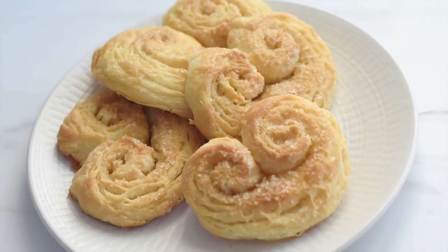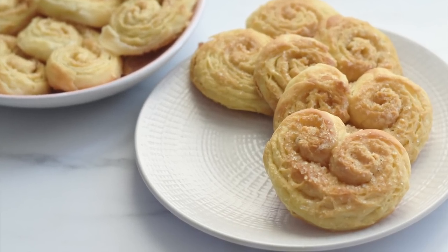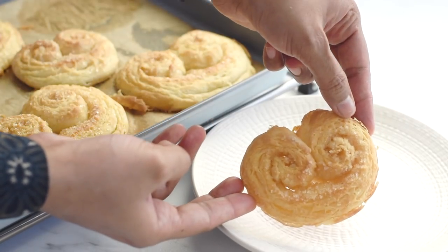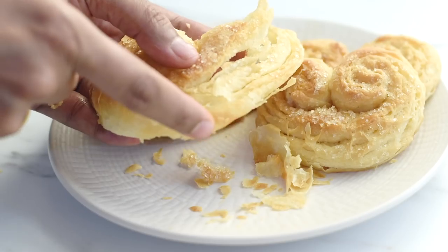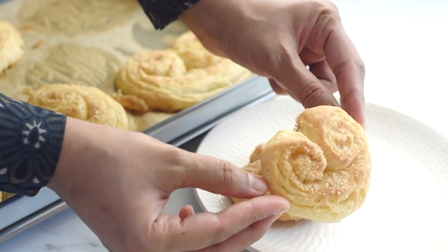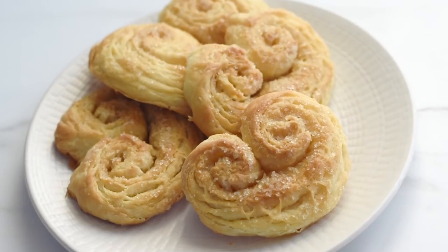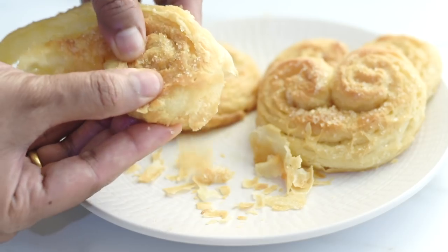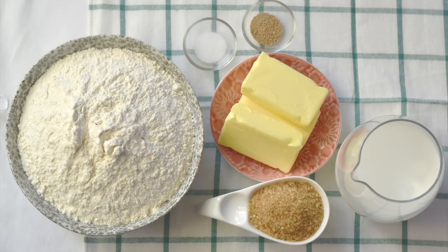To make those beautiful palmier cookies, we usually depend on store-bought puff pastry sheets that may contain trans fat and preservatives. Here is a beautiful recipe to make amazing palmier cookies for your family without compromising health — a simple method that takes very little time and effort. For these easy, tasty palmiers, we need only three basic ingredients: flour, milk, and butter, plus salt, sugar, and yeast as a leavening agent.